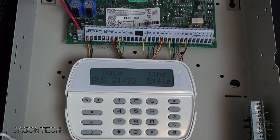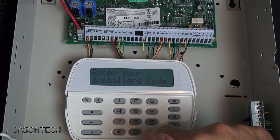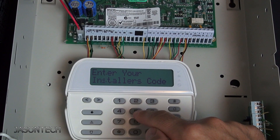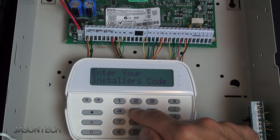The first option is for people that know their installer's code. First thing you want to do is press star-8, then your installer's code. If you know it, great. If you don't, go right to option two. The default is four fives — 5-5-5-5, or 1-2-3-4.